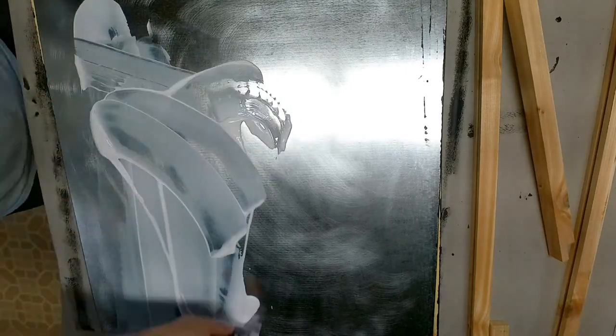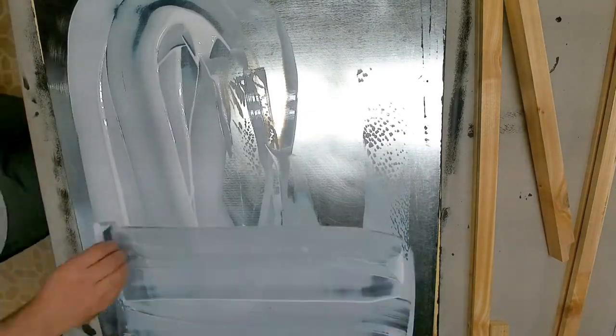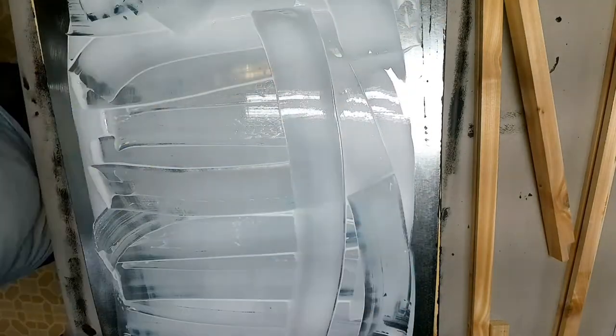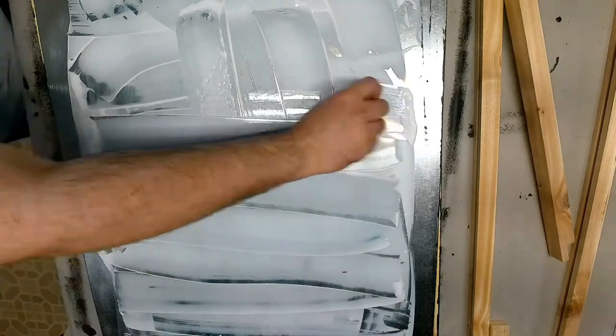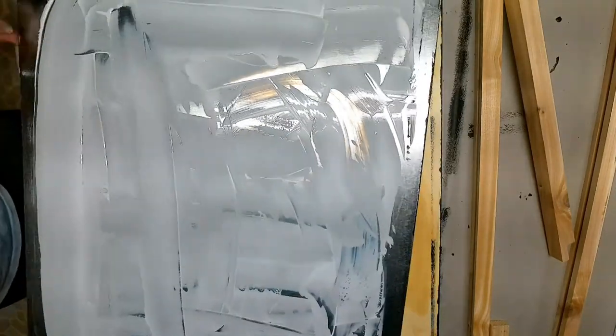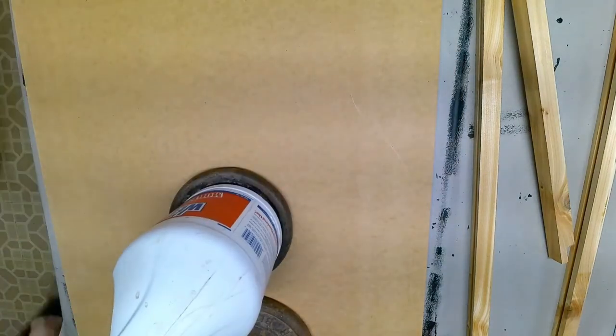I'll be attaching this sheet metal to a piece of quarter inch plywood. I'm using an old credit card to spread the PVA glue around, and then once it's fully spread I flip it over, put a sheet of MDF on top, and add some weights to apply pressure.